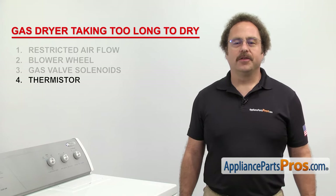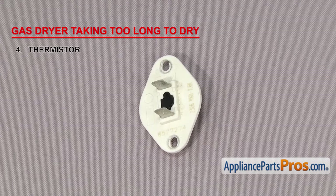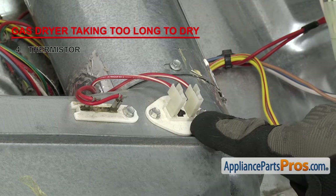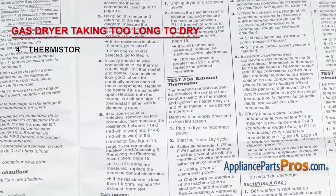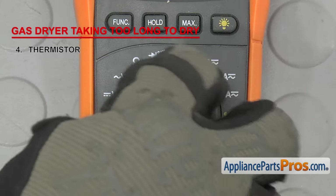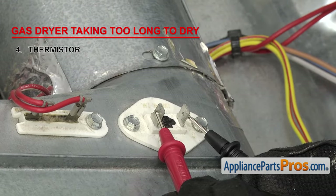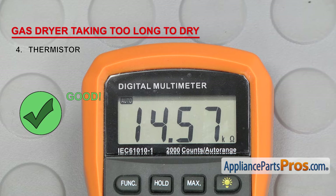Next we'll check the thermistor. The thermistor is a sensor that tells the dryer the temperature inside the drum. They're usually found in newer dryers that have a control board, and are designed so that the resistance decreases as the temperature increases, allowing the control board to regulate temperature by cycling the heat on and off. The thermistor is usually located on the blower housing. To test it, find the tech sheet and see if there's a diagnostic mode. If not, look at the tech sheet for the temperature and ohm reading chart. Set your meter to ohms, remove the wires, and touch a probe to each terminal. Based on your room temperature, the reading can be off a little, but if it's completely off or you get no reading at all, you'll need to replace it.